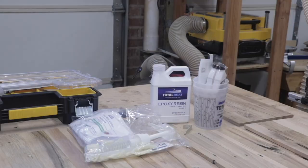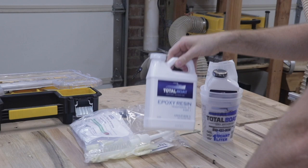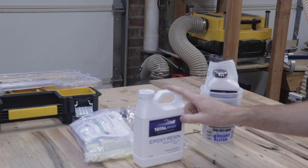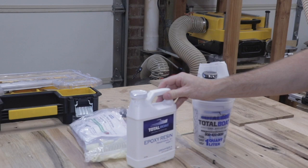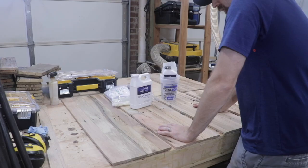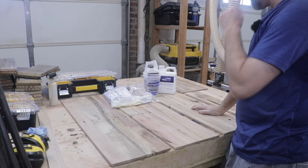So what I decided to use to fill those defects is some epoxy resin, and I decided to go with the Total Boat epoxy resin. It came in a nice kit that I found on Amazon, and I'll put a link to that in the description. This stuff has really good reviews, and that's why I decided to use it. I've never used epoxy resin before and I wanted to give it a try on this project, and I think it's a perfect opportunity to use it.